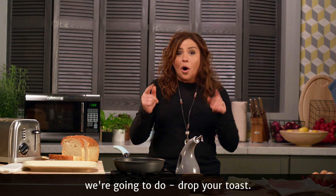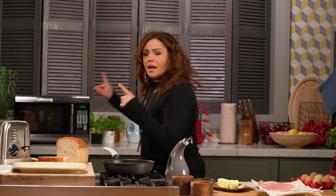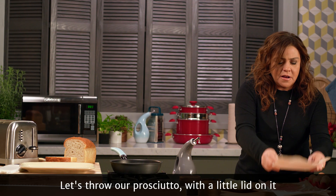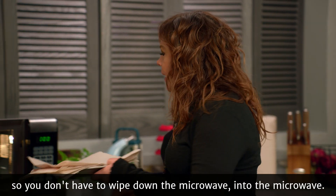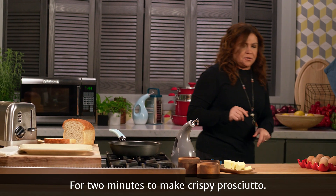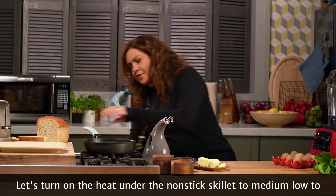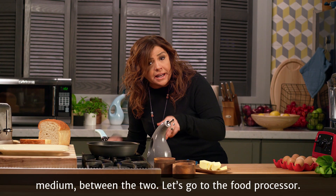First thing we're going to do, drop your toast. Let's throw our prosciutto with a little lid on it so you don't have to wipe down the microwave. Into the microwave for two minutes to make crispy prosciutto. Let's turn the heat under the nonstick skillet to medium-low to medium, between the two.